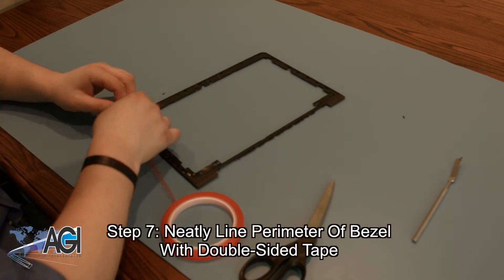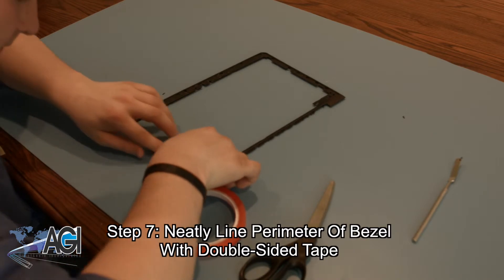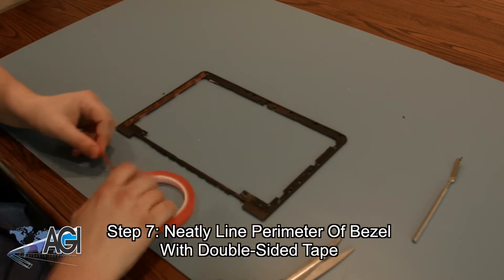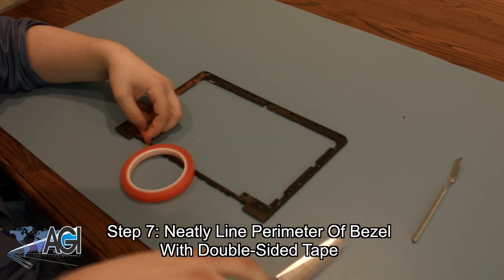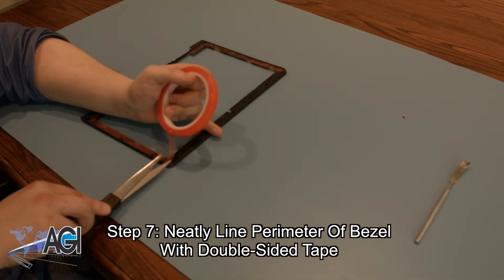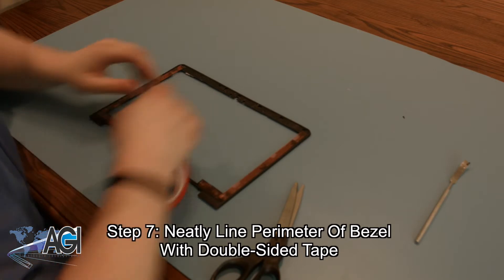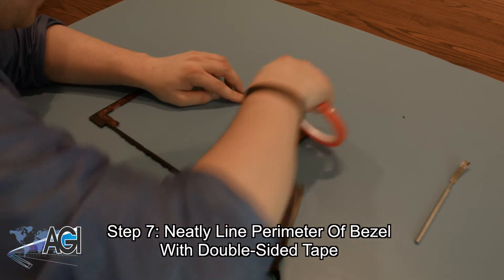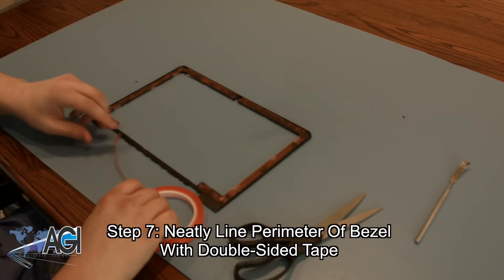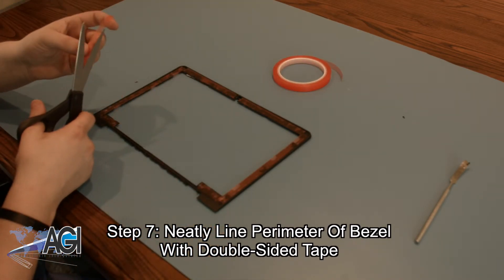The next step will be to neatly line the entire perimeter of the bezel with double-sided tape. Be sure not to go wider than the width of the bezel with the tape. For the thin section at the bottom of the bezel, it may be necessary to cut the tape lengthwise to make sure it is thin enough to not hang over the sides.